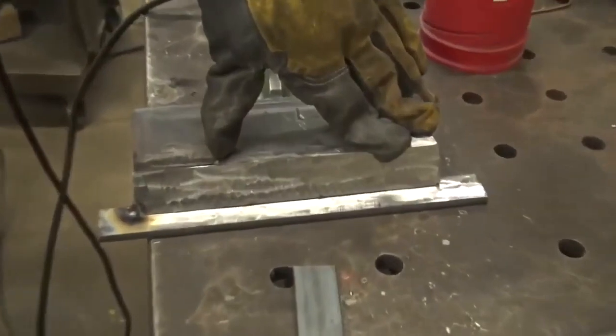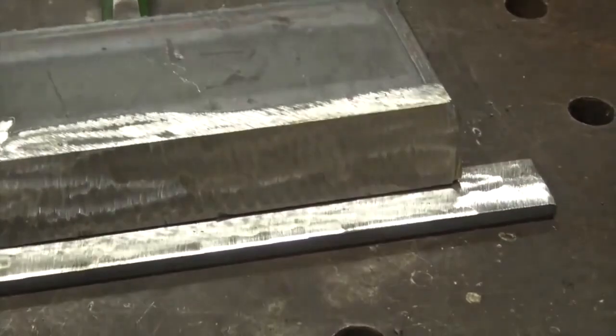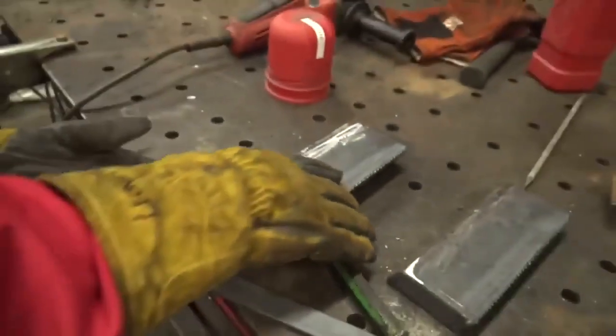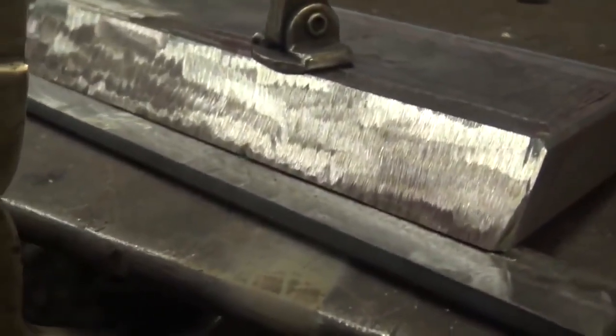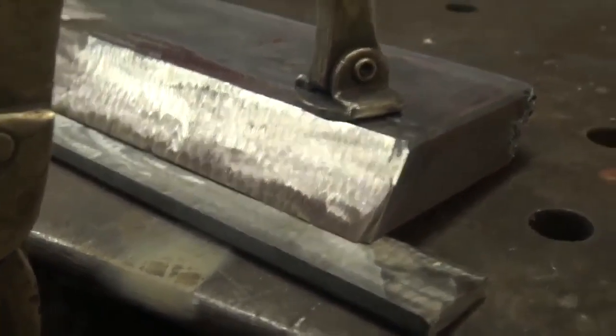Maintain pressure — you don't want that plate to rise up. Keep maintaining pressure; if you've got to grab a pair of vise grips to lock it in place, do so. But if your fit-up is decent from the first weld, it should be fine. Go ahead and tack the other plate into place. It's always important to adjust to what's going on. You can see the gap here, and as we put the clamps over it you can see it close up at the end — so lock it in place.